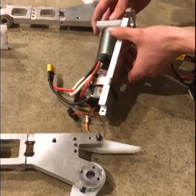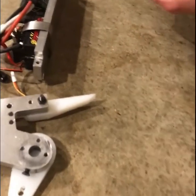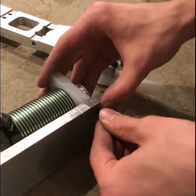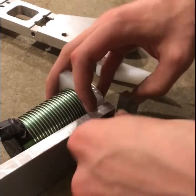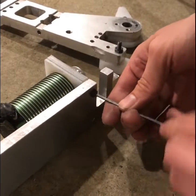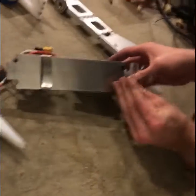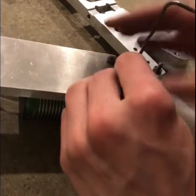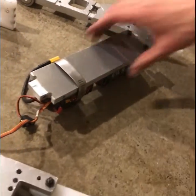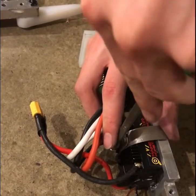I'm going to use two 10-32 screws to hold the motor in place. One thing to keep in mind when building a robot is that if you use the same type of screws more often, instead of choosing a new screw for every component, you'll find that you can reuse a lot of your tools, your drill bits, your taps, and even buy your screws in higher quantities and get them cheaper. In this case we built most of the robot using a 10-32 screw.